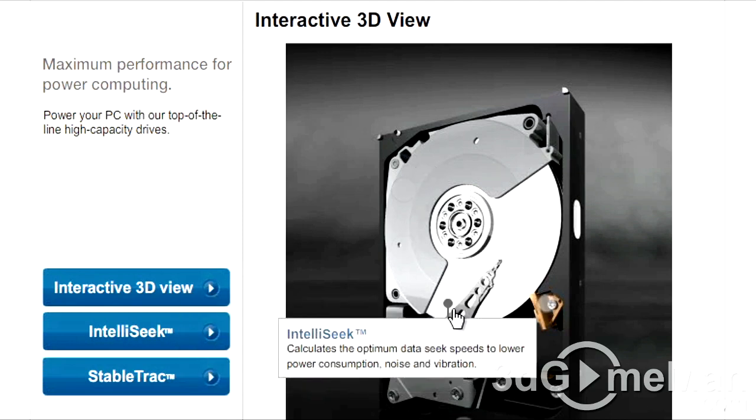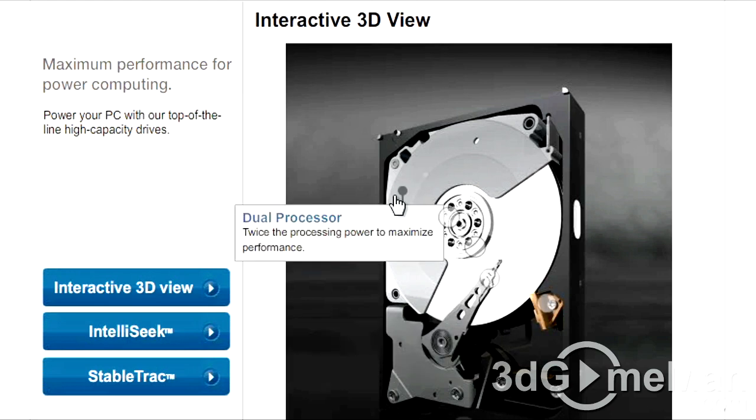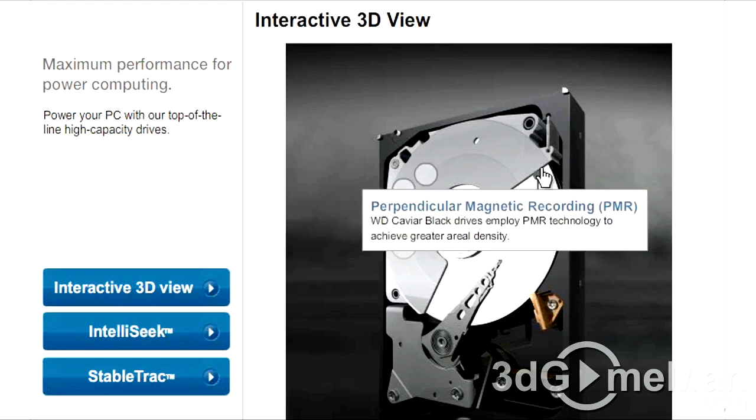IntelliSeek calculates the optimum data seek speeds to lower power consumption, noise, and vibration. Dual processor: twice the processing power to maximize performance. Perpendicular magnetic recording, or PMR: Western Digital Caviar Black drives employ PMR technology to achieve greater aerial density.